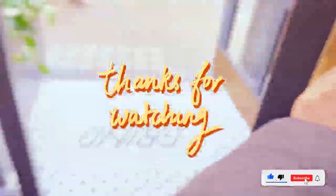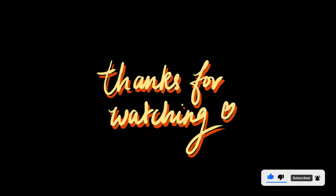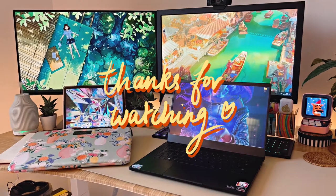If you've liked this video or found it helpful, don't forget to hit that thumbs up and the subscribe button. Thanks for watching — see you in the next video.